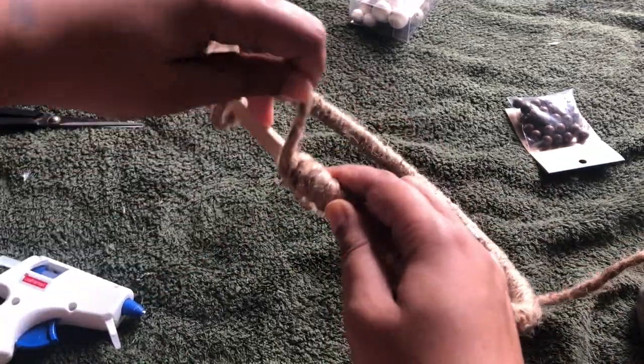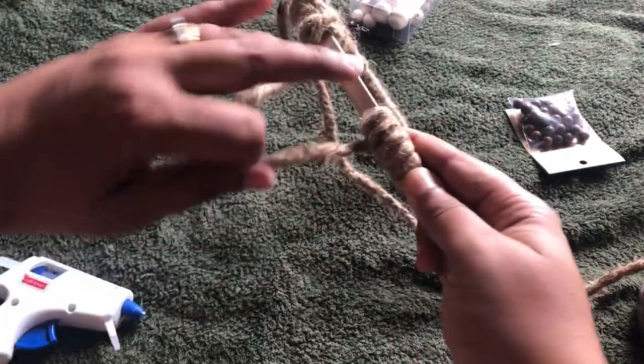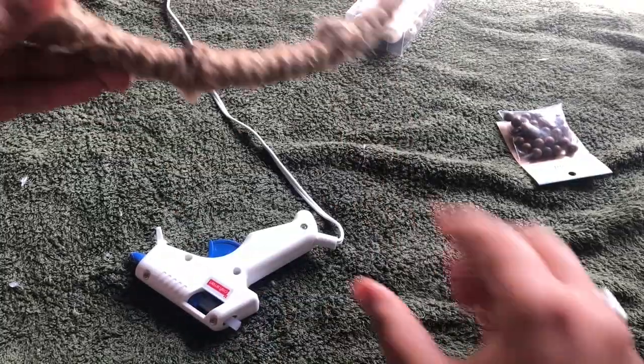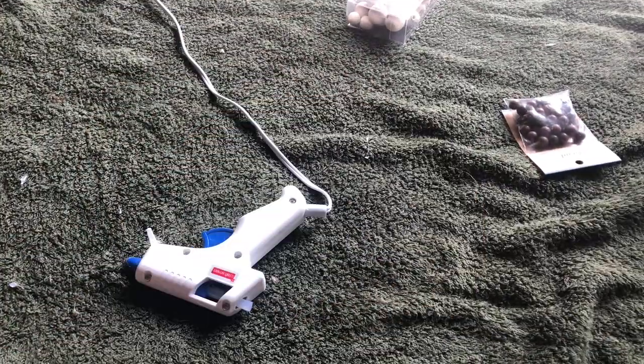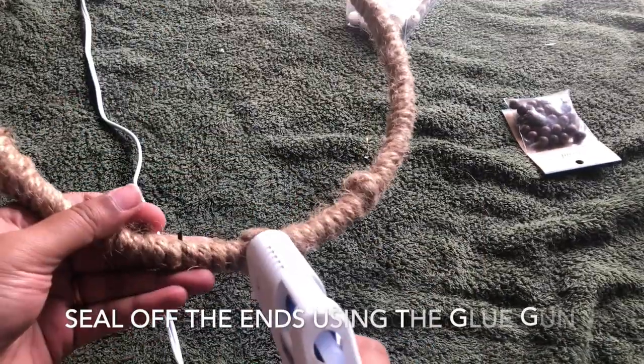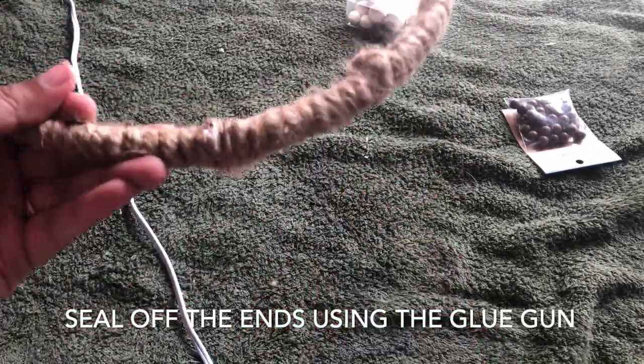The dream catcher we are going to make today is going to be a combination of a more traditional dream catcher and a tree of life. Once you reach the end of the hoop, you want to make sure that you seal off the loose ends properly.